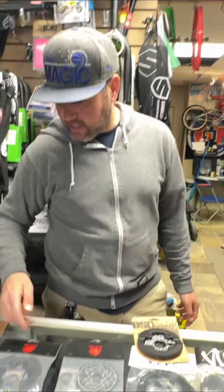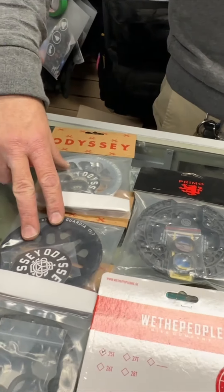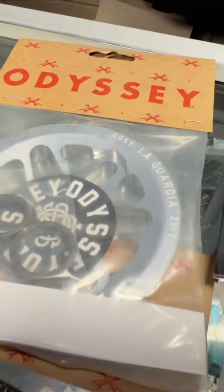Today we're talking about sprockets and sprocket guards. Sprocket guards have been super popular, so we're mostly going to talk about those, but we'll cover non-guarded sprockets as well. Starting with Odyssey, which has been really popular and is definitely one of the best sellers — these are the Las Guardias and the utility sprockets, coming in 25 and 28 tooth.